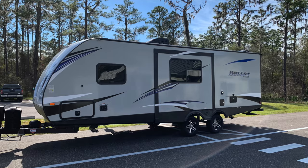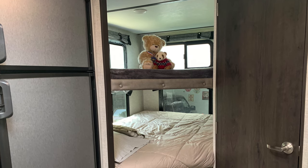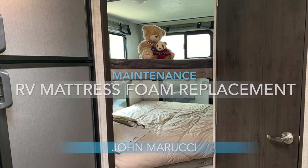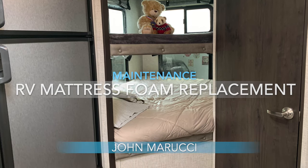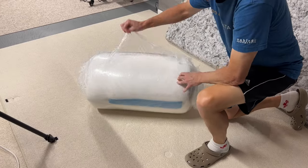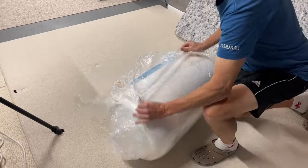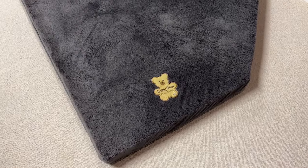In this episode, we'll walk through the process of replacing the foam in a teddy bear mattress in my 2020 Keystone Bullet 243BHS. The lower bunk had significant use over the past several years and the original foam had deteriorated and needed replacement. By the end of the video, you should know if this task is something you would want to tackle yourself or not.